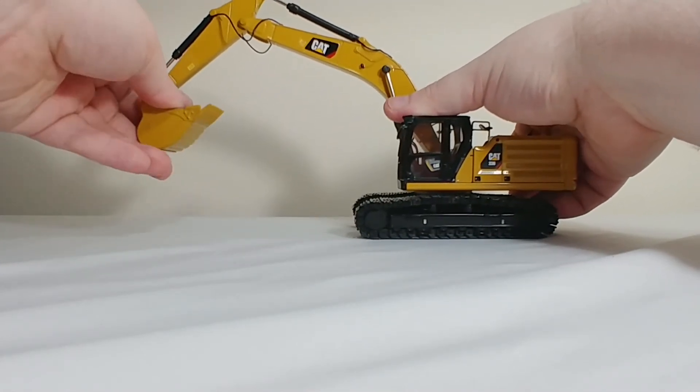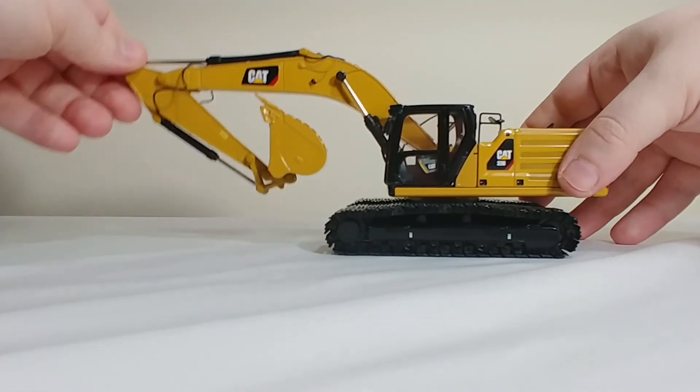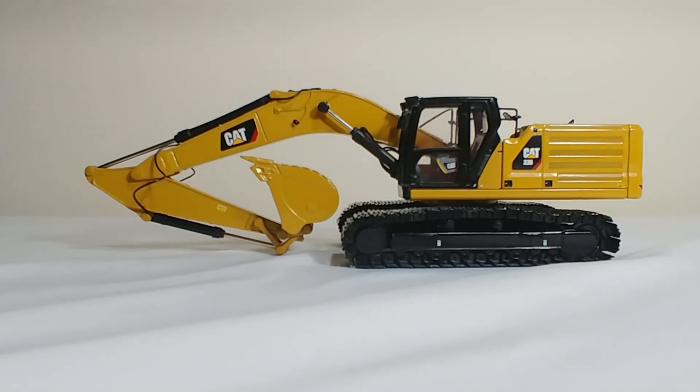So there you go, guys. That is the Next Generation CAT 336 by Diecast Masters in 1 to 50 scale. It's really quite a nice model and reasonably priced as well. If you're into excavators and you like CAT machines and Diecast Masters models, I would recommend picking one of these up. They're not too expensive.